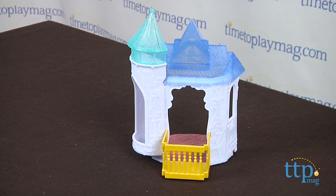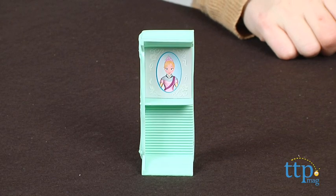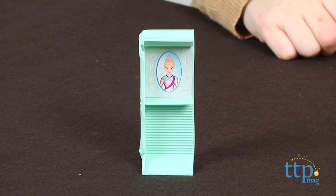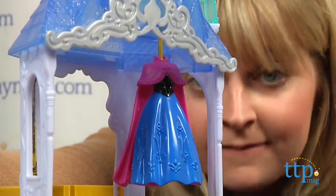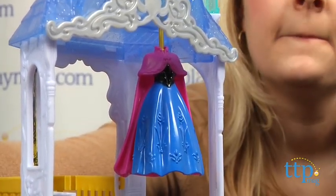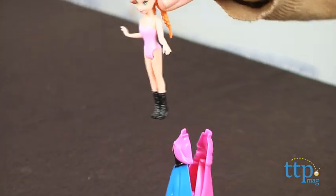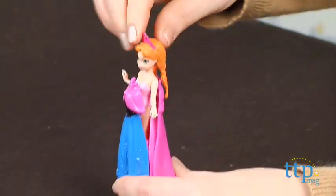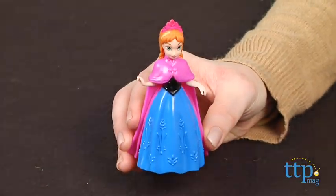The flip and switch part comes in when kids take the castle's couch and flip it over to turn it into a vanity. Kids can also remove Anna's dress and store it on the hook hanging from the castle ceiling. Anna's dress features what Mattel calls MagiClip technology to make it easy for kids to change Anna's look — just squeeze the bottom of the dress to slip the Anna figure into or out of the dress.